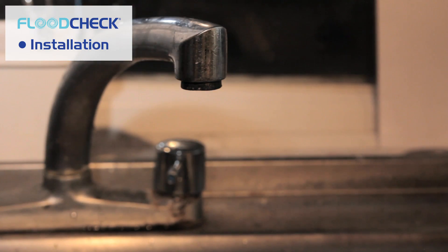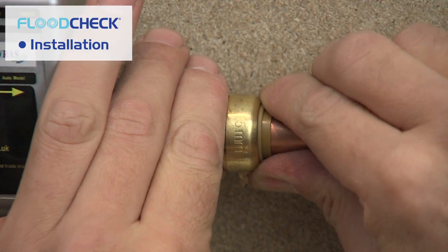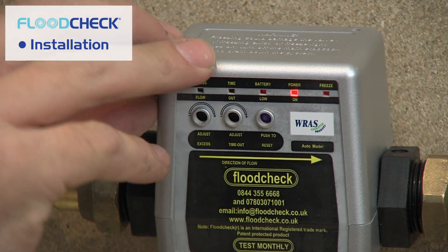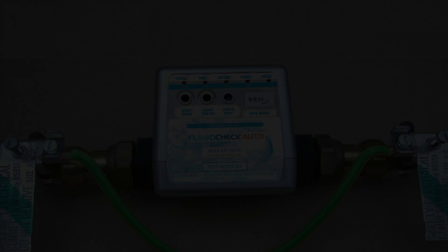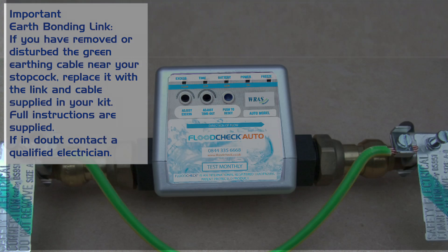Turn the tap off at the kitchen sink. Turn the water mains back on and check thoroughly for any leaks. The only thing you need to do now is connect the low voltage power supply to a nearby power socket. Your Flood Check is now working and protecting your property. It is very important to note that if you have removed or disturbed the green earthing cable near your stopcock, you must replace it with the link cable supplied in your kit. Full instructions are included.